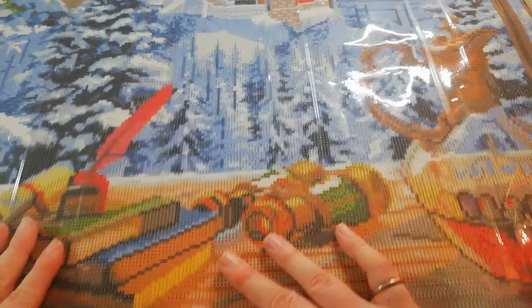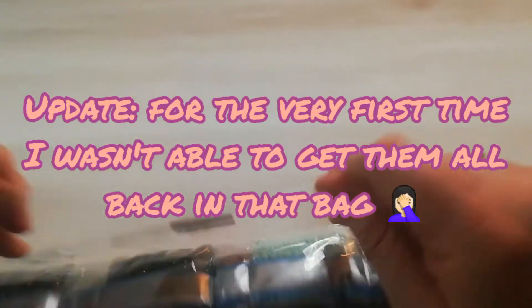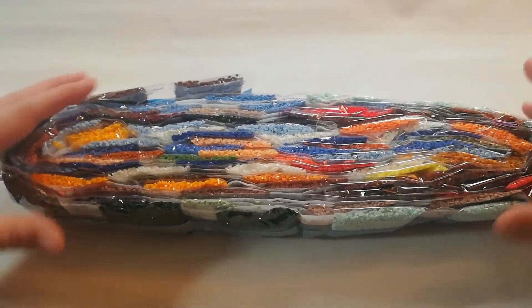I'm so excited about this one. It is big, but if you know me, I like big canvases. The bubbles you see are not bubbles — it's just from the plastic and being rolled up inside the box. Now this huge bag of drills — I'll never be able to get them back in as they were. I'm going to try of course, but look at it — 56 colors!